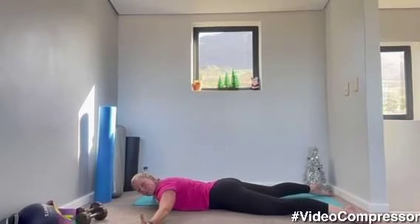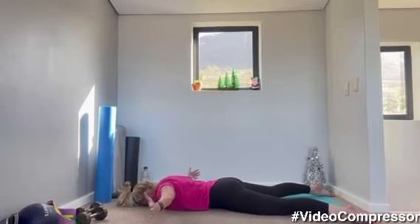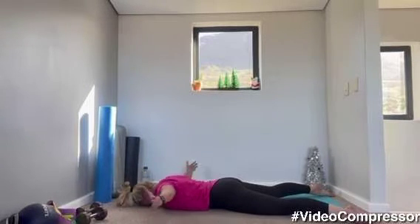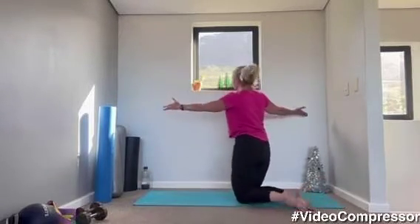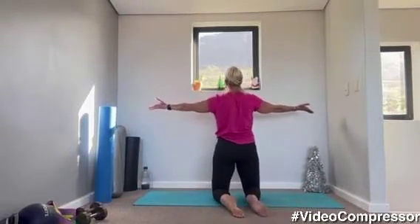Now rotate your thumbs to the ceiling and do the same movement. Tummy in, squeeze. Really focus on squeezing those shoulder blades together. Breathing out. One more. Very nice.